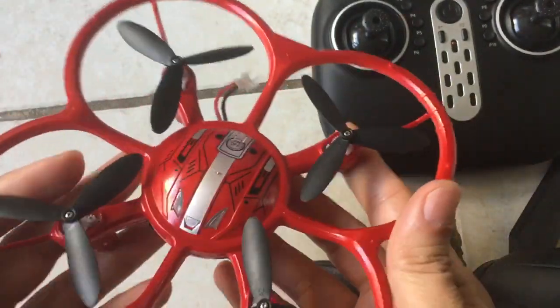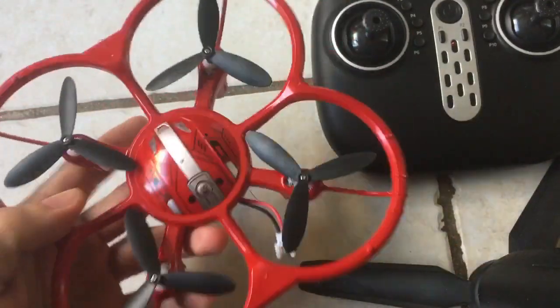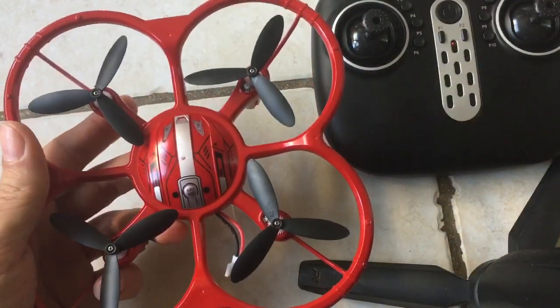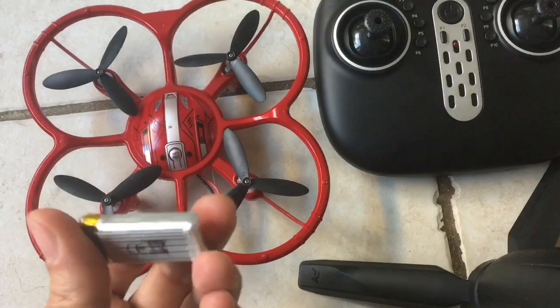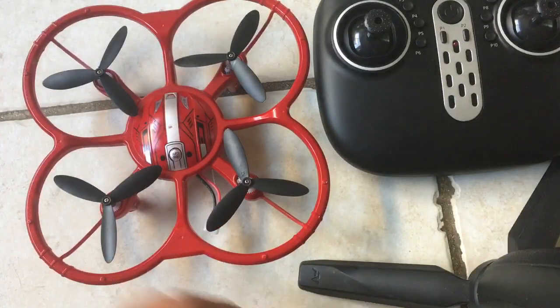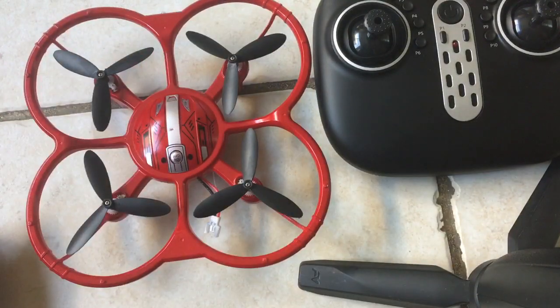Unfortunately, because of that, I won't be able to fly this thing. I also tried putting in a different battery and I couldn't get it to lift off. I don't know if the other battery that I put in is not powerful enough, or what the problem is, but it could just be that the whole drone is broken.